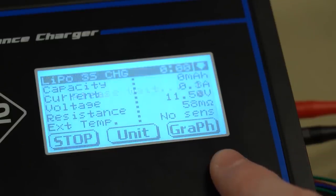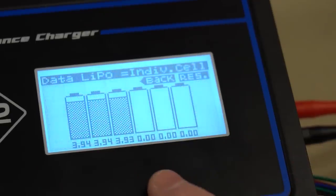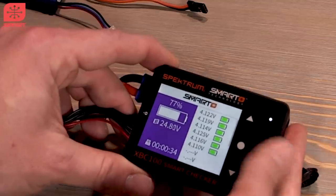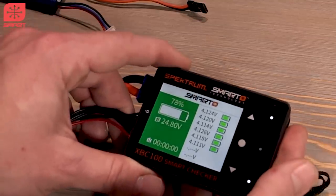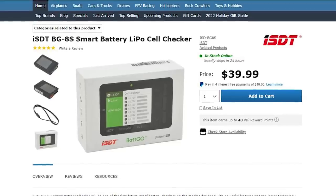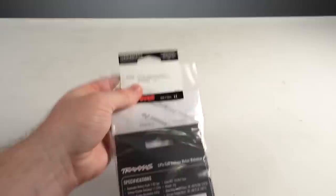Last but not least, we've got a safety item really recommended for anyone dealing with RC LiPo batteries — the XBC100 cell checker, which is a great way of knowing what's going on inside the pack. A good alternative is the ISDT BG-8S, and for Traxxas packs, the Traxxas cell checker with the adapter set to go with it.